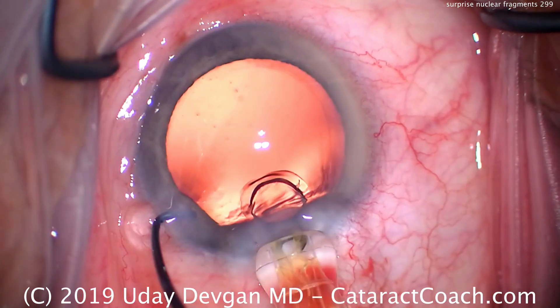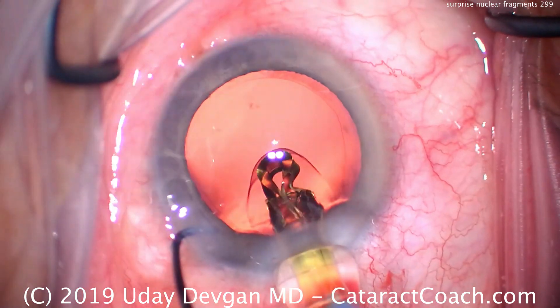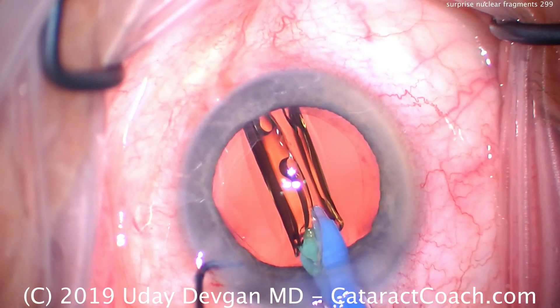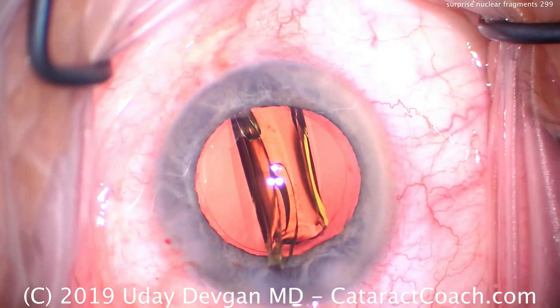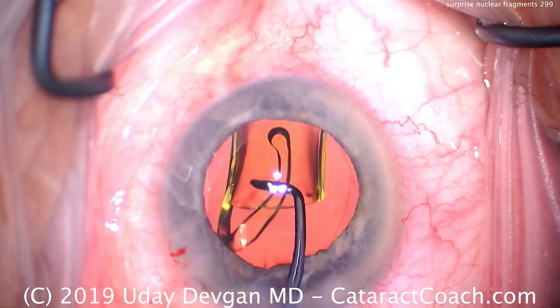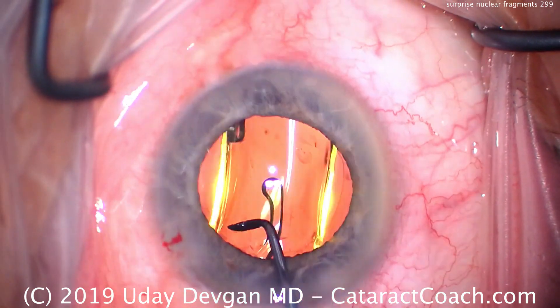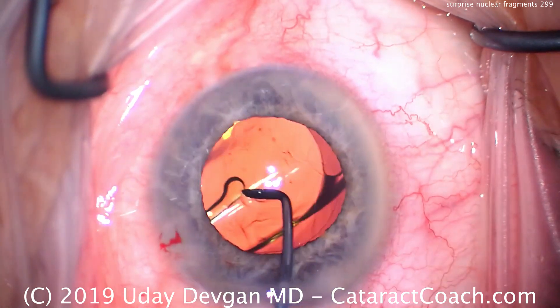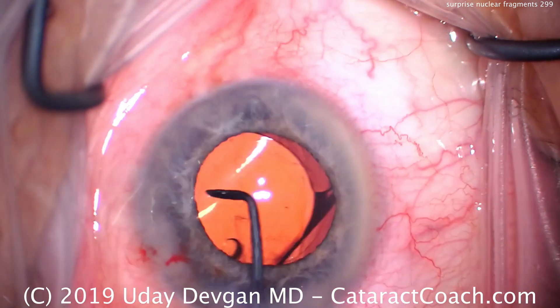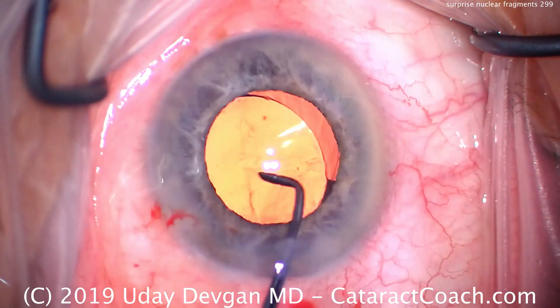We're going to insert our lens coming in here. A single-piece acrylic lens — put that right in the capsular bag, and everything goes as planned. This is a patient where we did phaco chop, our usual technique to remove the nucleus, cleaned up all the cortex quite nicely. Let's rotate it in the capsular bag, get that second haptic to unfold all the way.